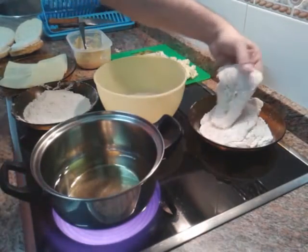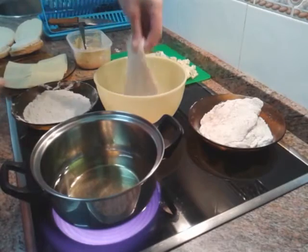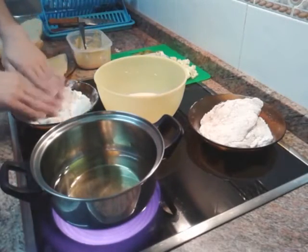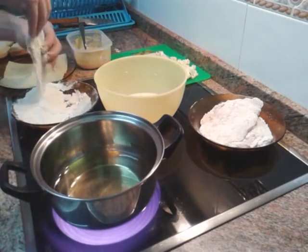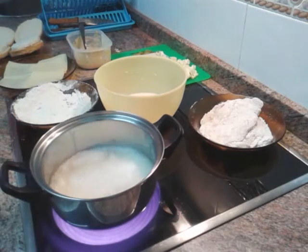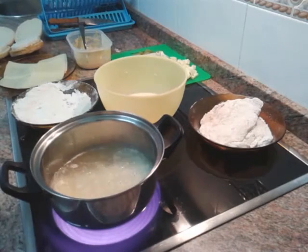Vamos a darle el segundo rebozado que necesita este pollo para que esté súper crujiente, y lo meteremos a freír. Una cosa rápida, así. Y lo meteremos a freír. Bien caliente el aceite siempre, porque esto va súper rápido. Así que me voy a poner a freír todo lo que me queda para ponernos a montar la hamburguesa.